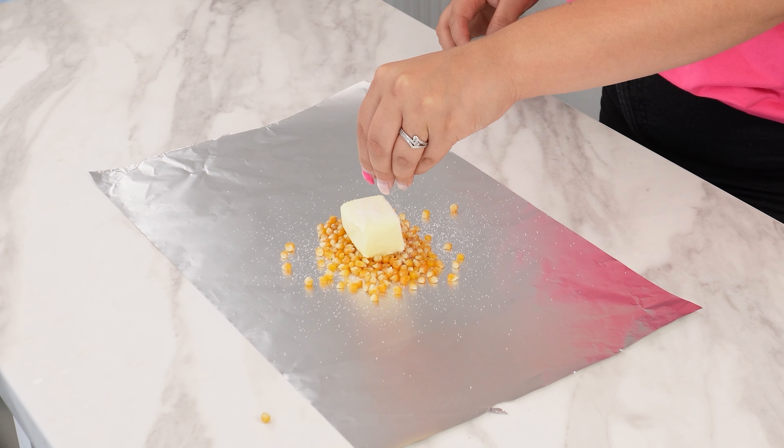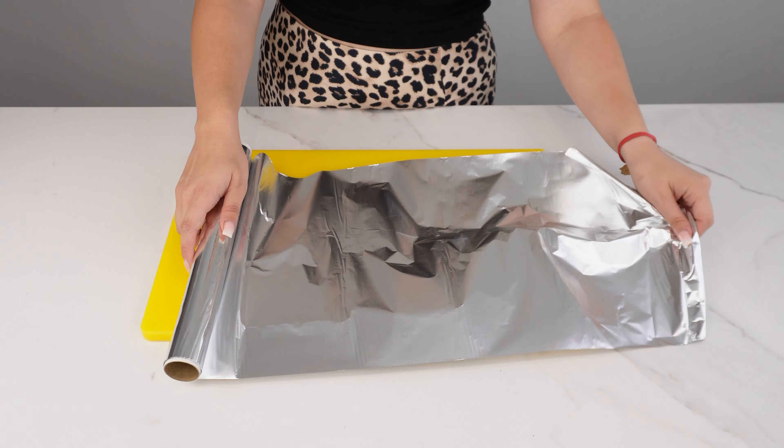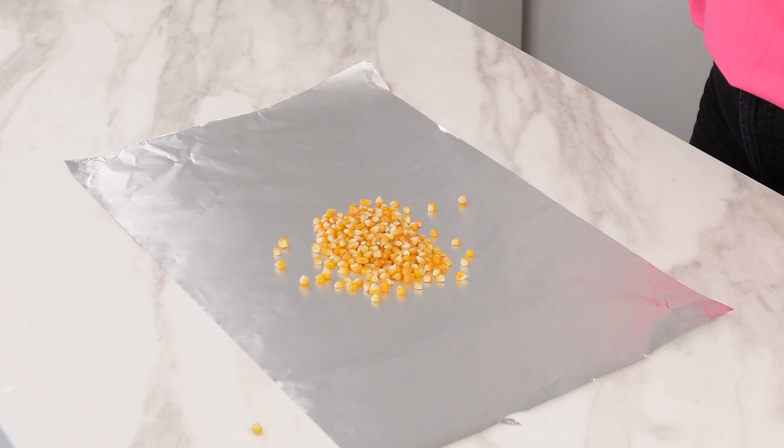You've never had popcorn like this before. For this recipe, you'll need aluminum foil. Tear off two pieces of the same size. Spread one piece on the counter, scatter the popcorn kernels on it, and place a good amount of butter on top.